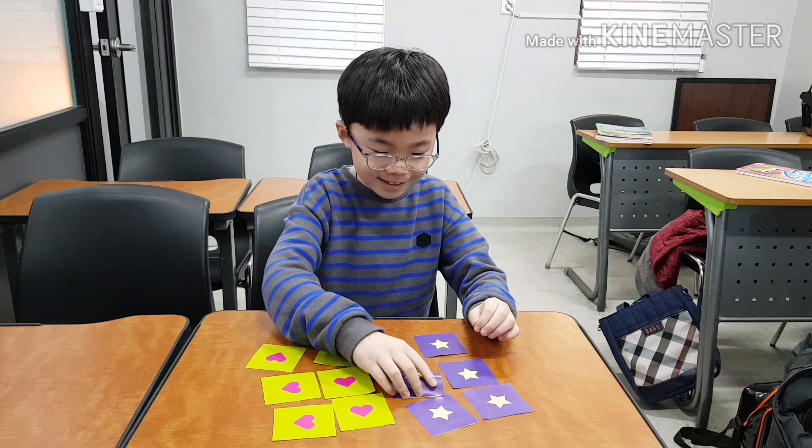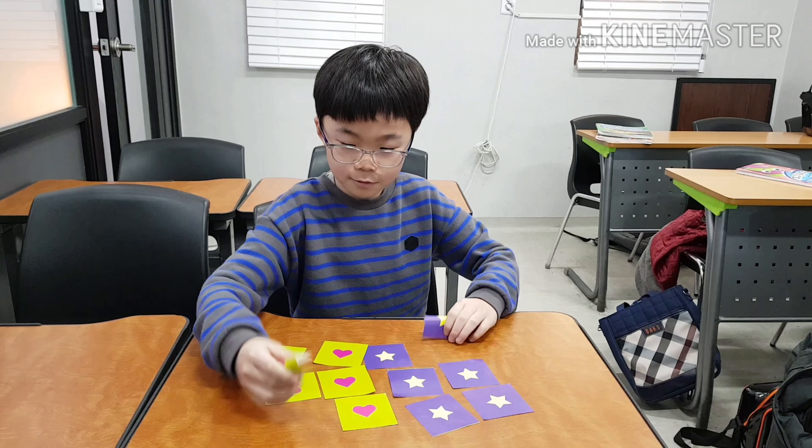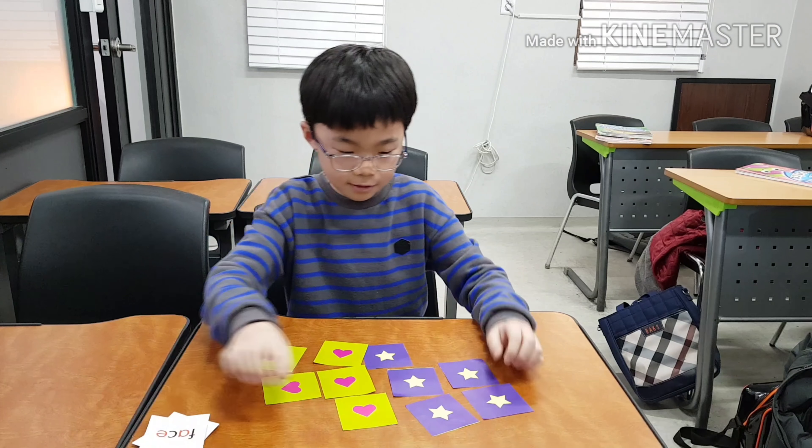R on the log. No, no. R on the log. Excellent!